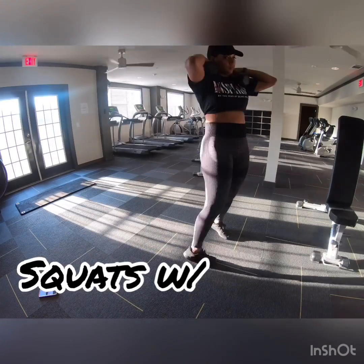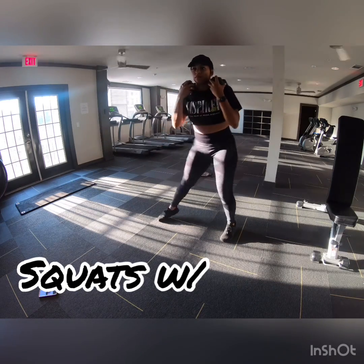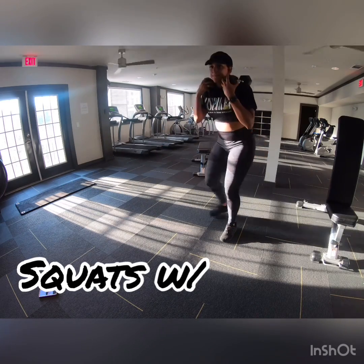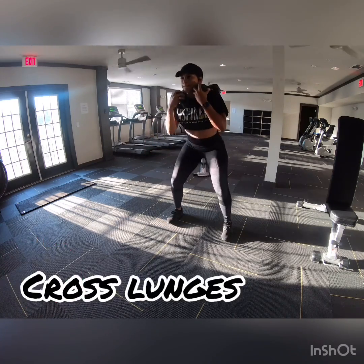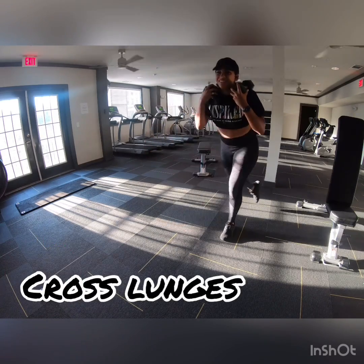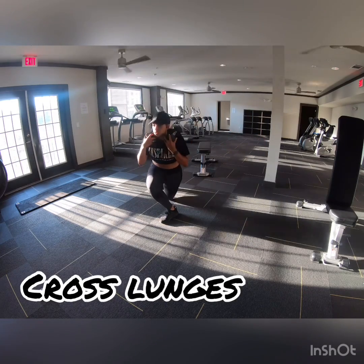Alright, we're going to start off legs today. Grab your weights, whatever desired weight — I use 15s. Squats with cross lunges. You're going to squat down, come straight back up, cross that leg over, lunge. Same thing again. Make sure you squat in between the lunges. It's going to burn.